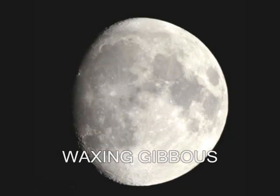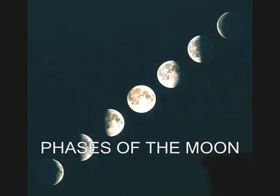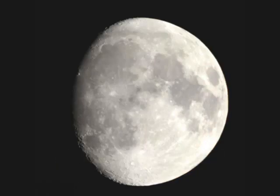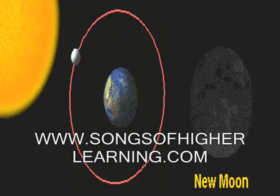Phases of the moon: new moon, waxing crescent, first quarter, waxing gibbous. Full moon, waning gibbous, last quarter, waning crescent. New moon, waxing crescent, first quarter, waxing gibbous. Full moon, waning gibbous, last quarter, waning crescent. Phases of the moon.